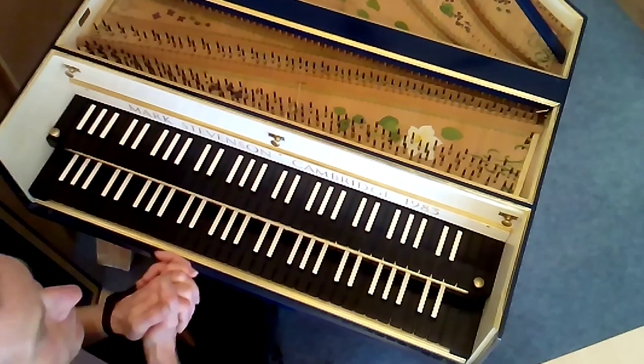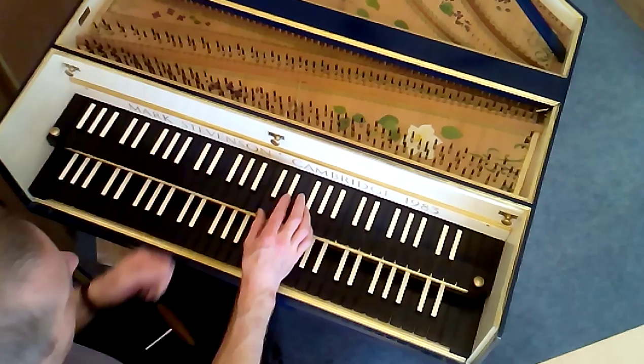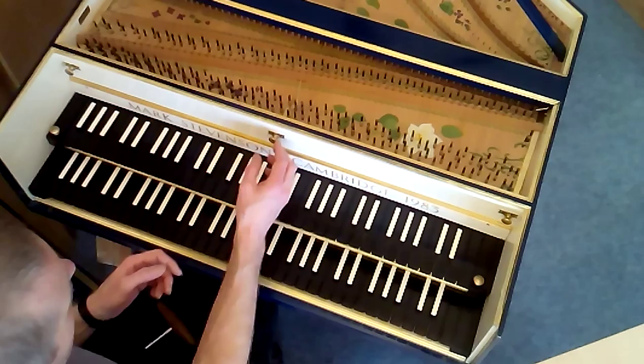The upper keyboard controls the back eight-foot, which is the middle bank of strings. You can also mute these strings with this stop lever — switch it to the left and the strings will all mute, and switch it to the right to unmute them.